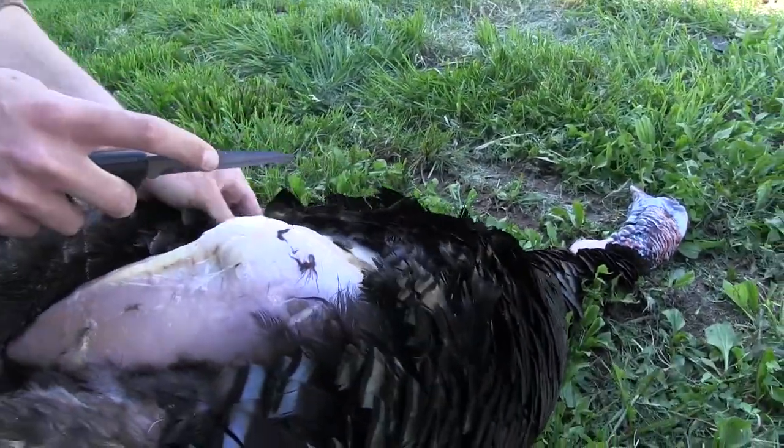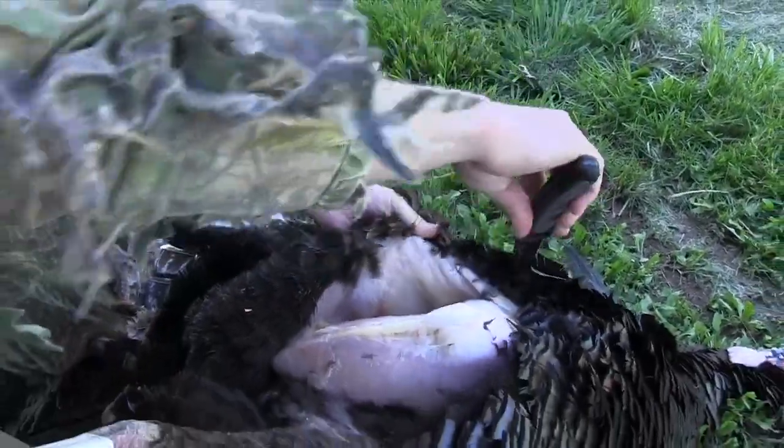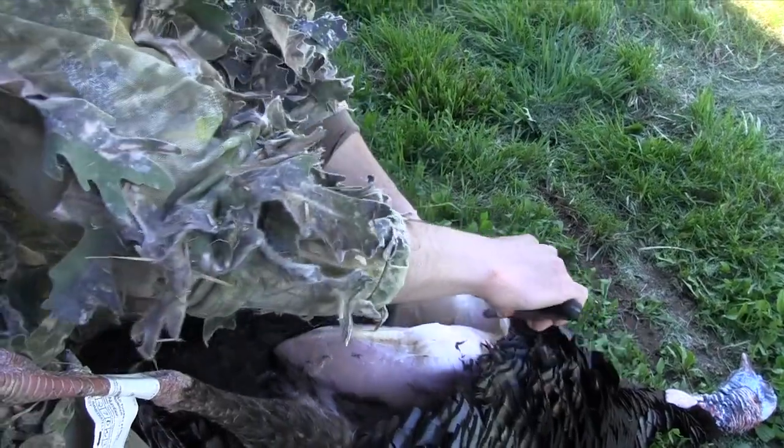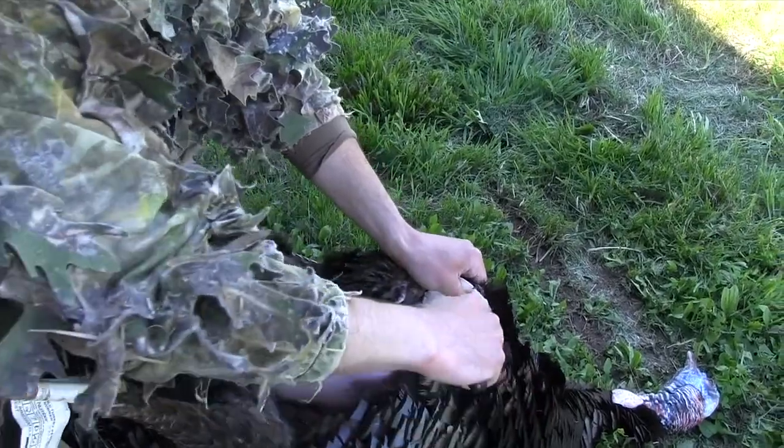You'll see here in a minute, when we get him opened up even more, all the organs that you're trying to stay away from — just like when dressing a deer, you want to stay away from the stomach. I put a little bit of a nick there, but that's all right.